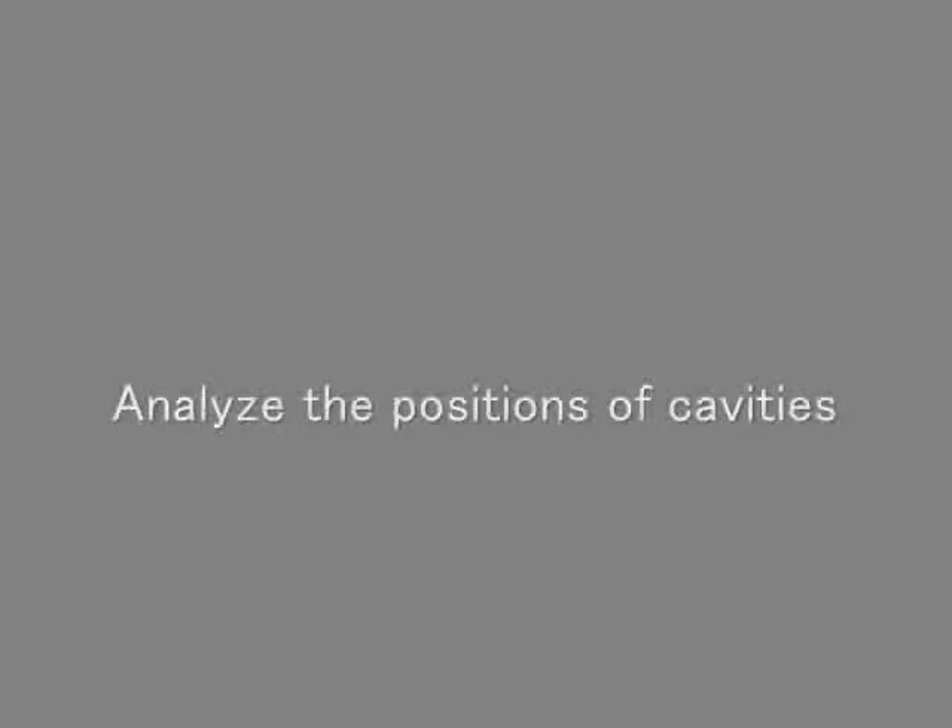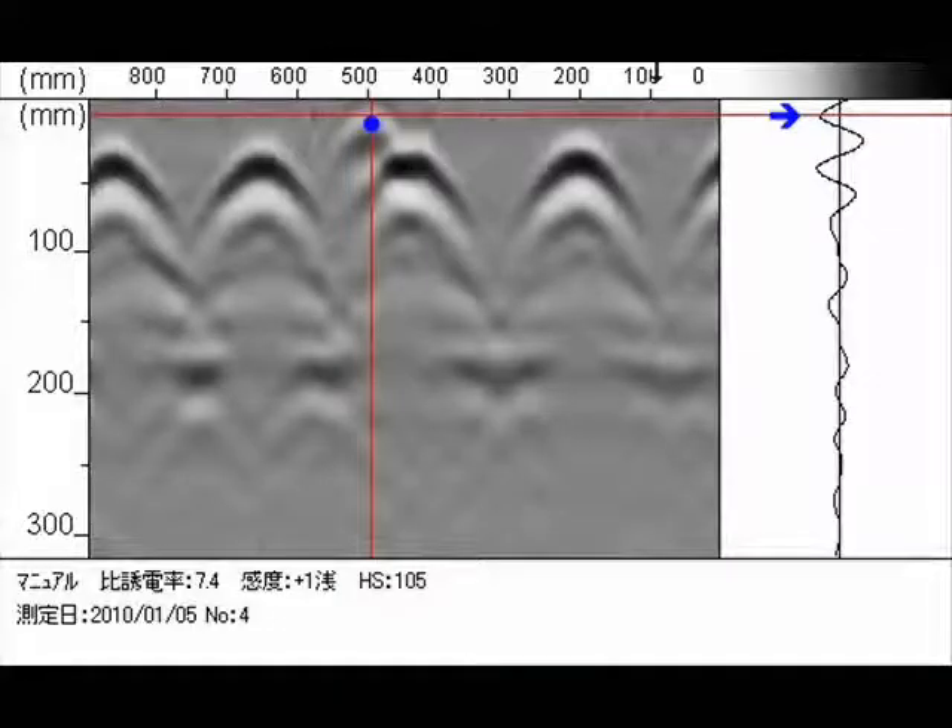Next, an example of a cavity. Here we can see an example of a cavity as indicated by the blue colored dot. As before, we can see that the waveform direction is on the left side, confirming that the image is that of a non-metallic object, presumably a cavity or void.